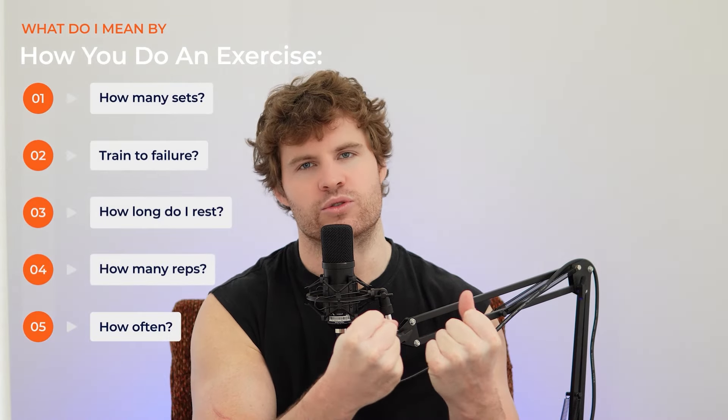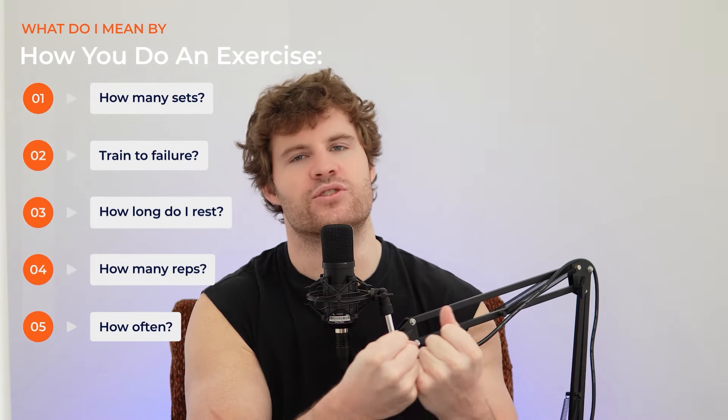When it comes to arm training, it's not that complicated in terms of the exercises. It's more about how you do the exercise or how you do your training, rather than the specific exercise you do.